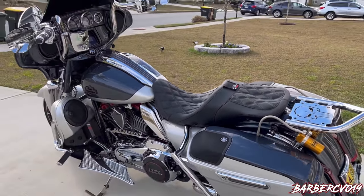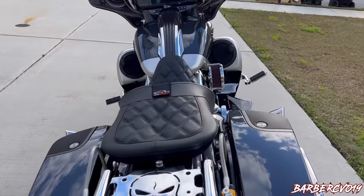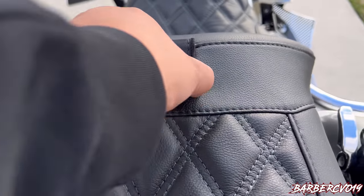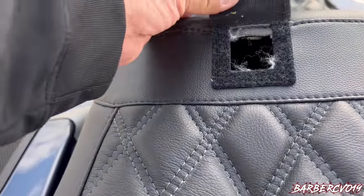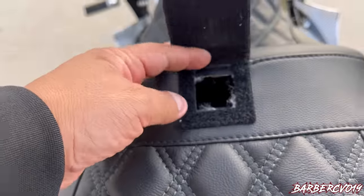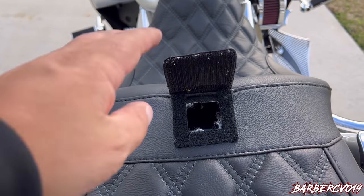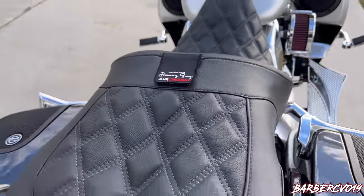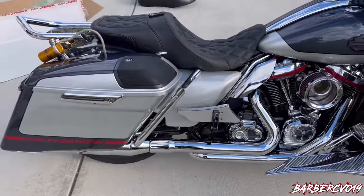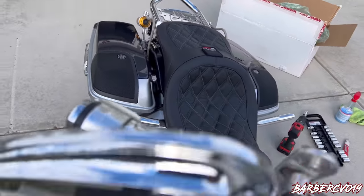It does look very sleek — check it out. Handcrafted by Danny Gray AirHawk. When the backrest comes it'll probably sit right there — looks nice and sleek.